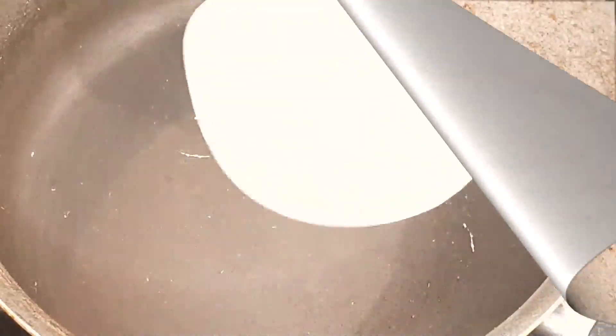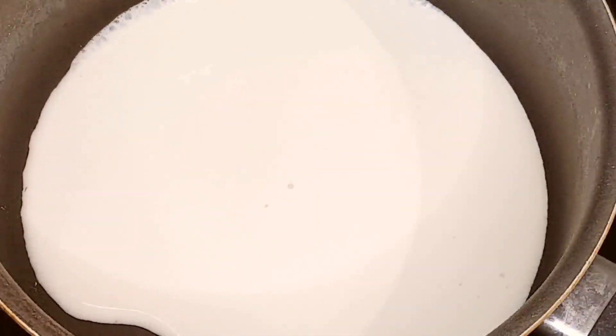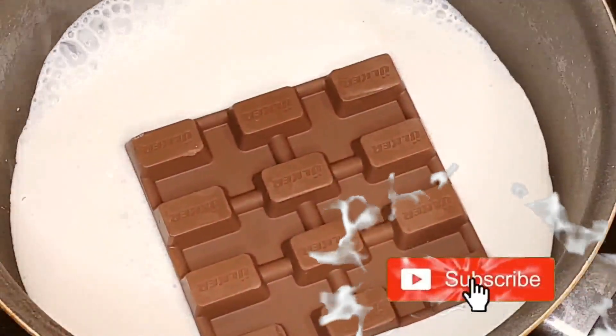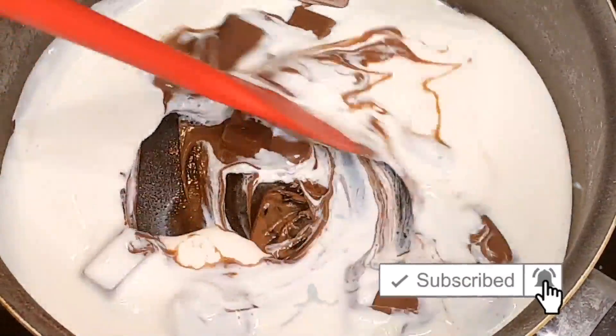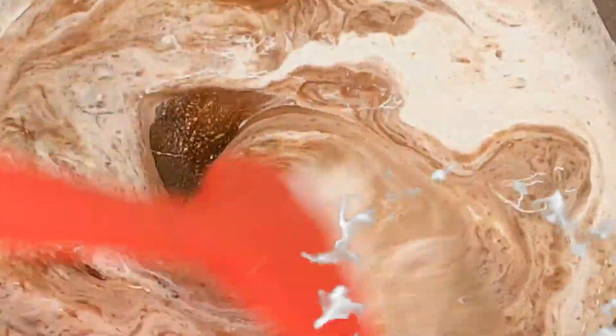If you're feeling a bit more indulgent, you can make a delicious chocolate sauce. In a separate saucepan, heat some heavy cream until it's almost boiling. Add your favorite chocolate and stir until it's completely melted and you have a smooth, rich chocolate sauce.